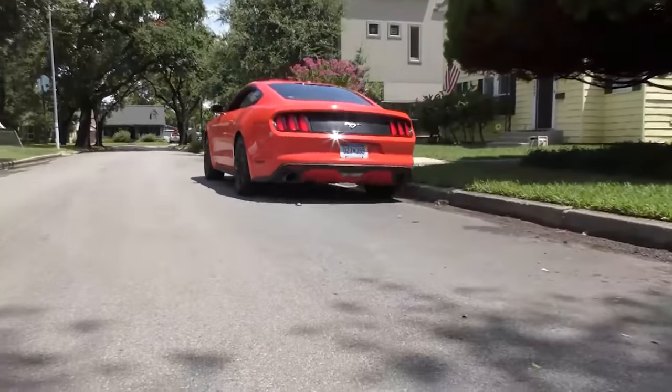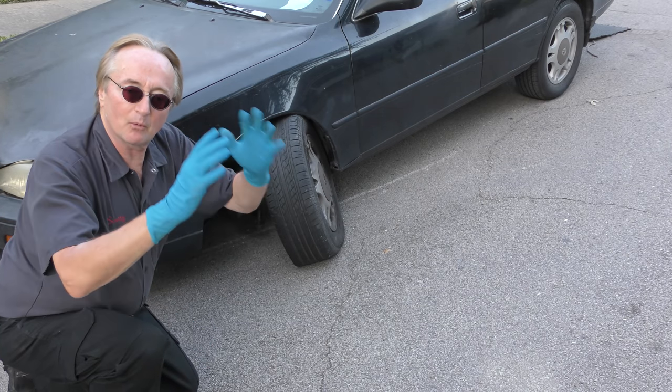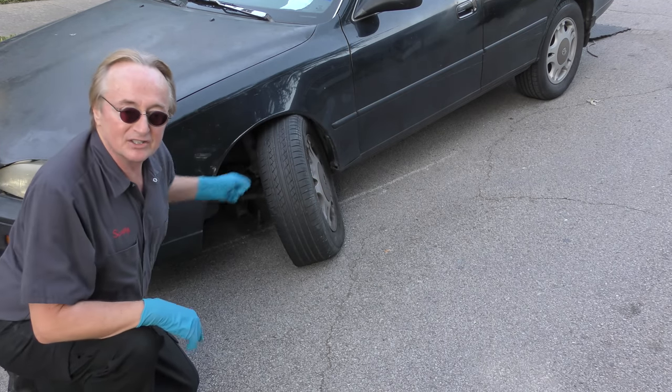Today I'm going to show you why you shouldn't drive your car too far when the suspension parts are starting to wear, has too much play, handles squirrely — things like this can happen.